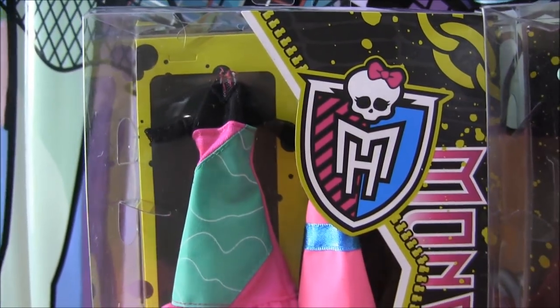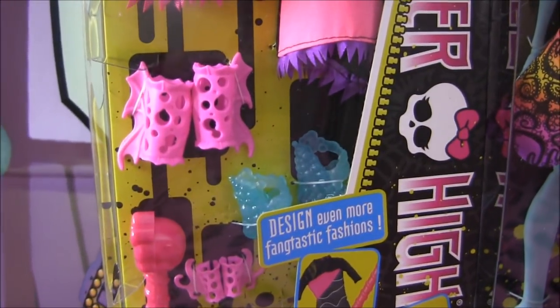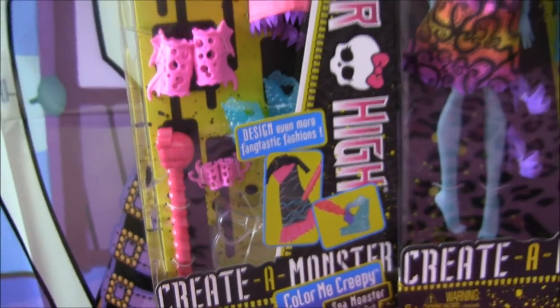And here is the Add-On Pack. It comes with two dresses that you can color on, arm and leg pieces, some shoes, and another pen with a little water cup.